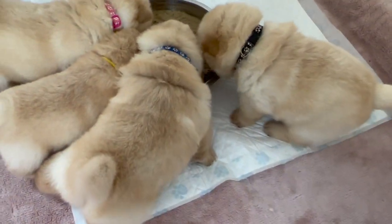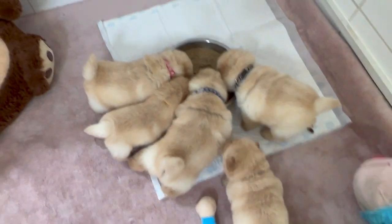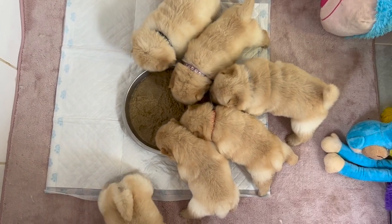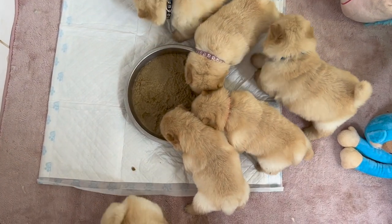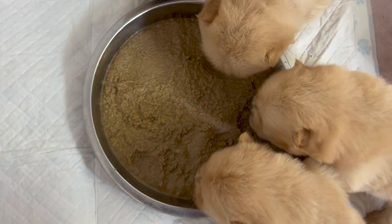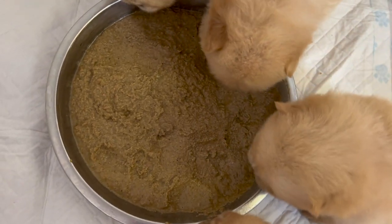At this age, until they leave you at eight weeks old, puppies are fed four times a day. If puppies are particularly small, we can add extras like goat's milk to the porridge to make it a little bit more appetizing. If you're worried about anyone having runny tummies, we can add things like live yogurt to make it a little bit more appealing for them.